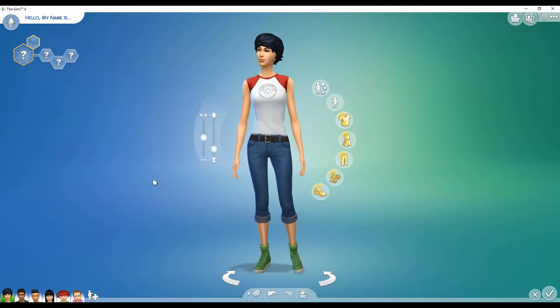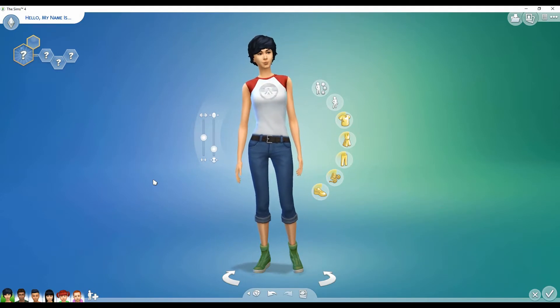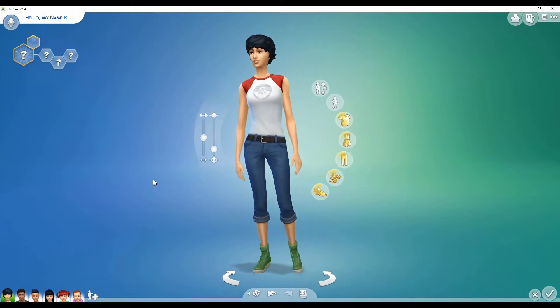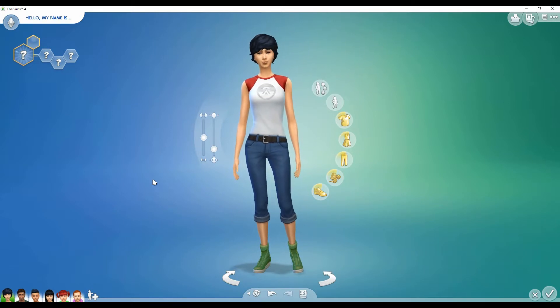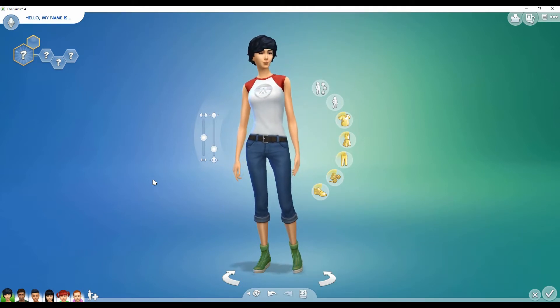Hey guys, it's Simply Obsessed and welcome to my channel and welcome to my Sims 4 Laundry Day Stuff Create-A-Sim Overview Video. Today is the day that Laundry Day Stuff was officially released. We now have new Create-A-Sim items, new Build-Buy items, and new gameplay for our Sims. We can wash and dry clothes, we have a new rustic themed decor, and country style items for our Sims to dress up in. Enough rambling — let's go ahead and see what we got because I'm just super excited about this.